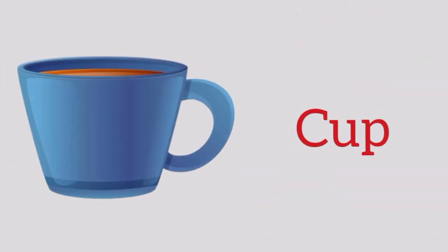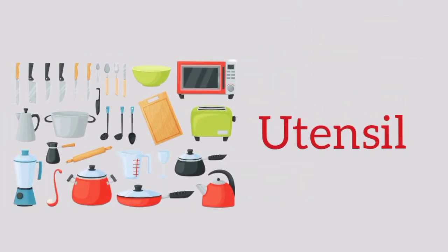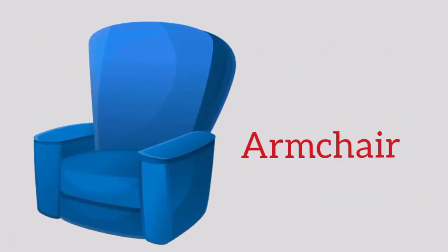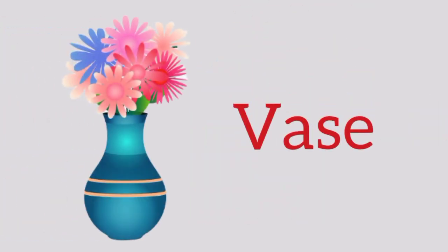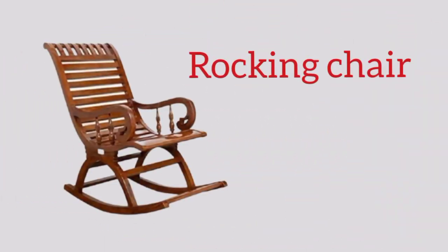Cup, cup. Utensil, u-t-e-n-s-i-l, utensil. Armchair, a-r-m-c-h-a-i-r, armchair. Bottle, b-o-t-t-l-e, bottle. Vase, v-a-s-e, vase. Rocking chair, r-o-c-k-i-n-g c-h-a-i-r, rocking chair.